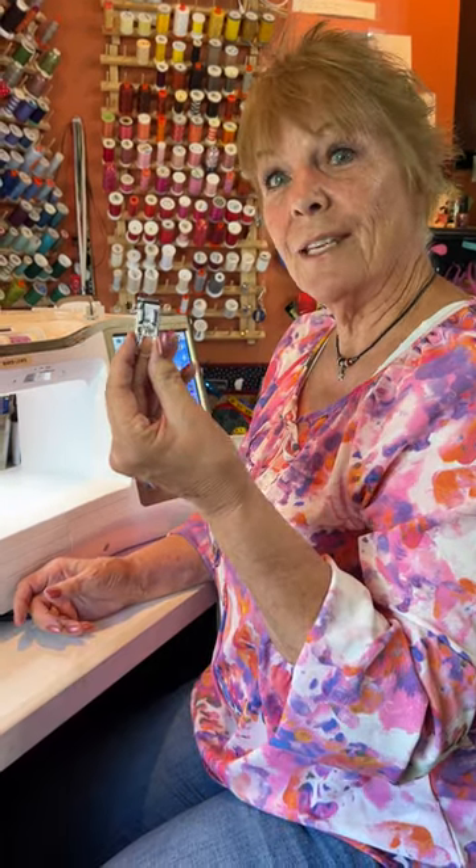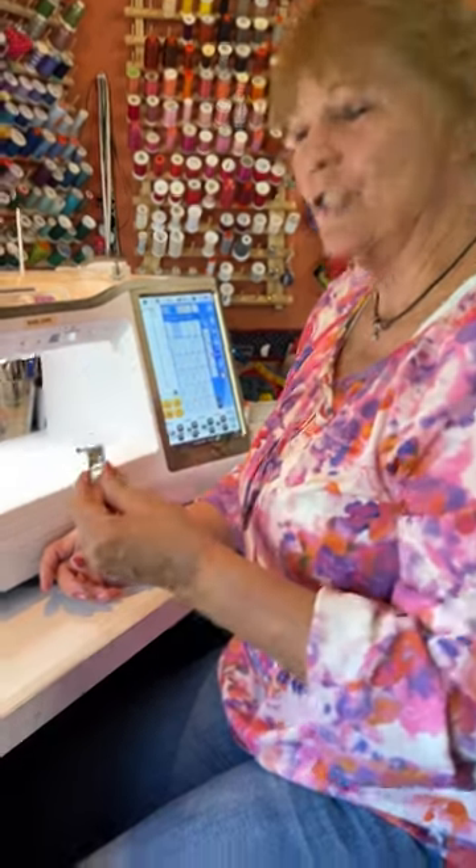Hi, I'm Barb. Let's talk about the feet. These are snap-on feet. Do you know how they snap on?